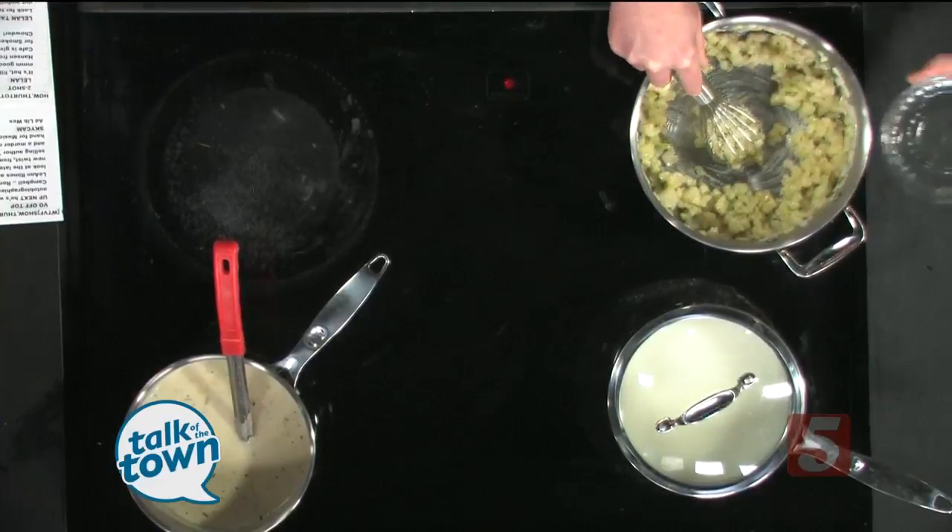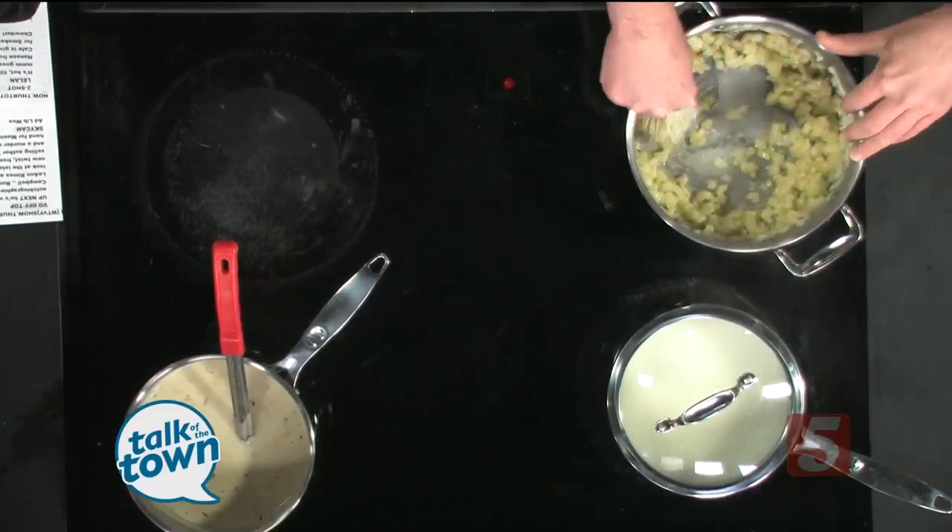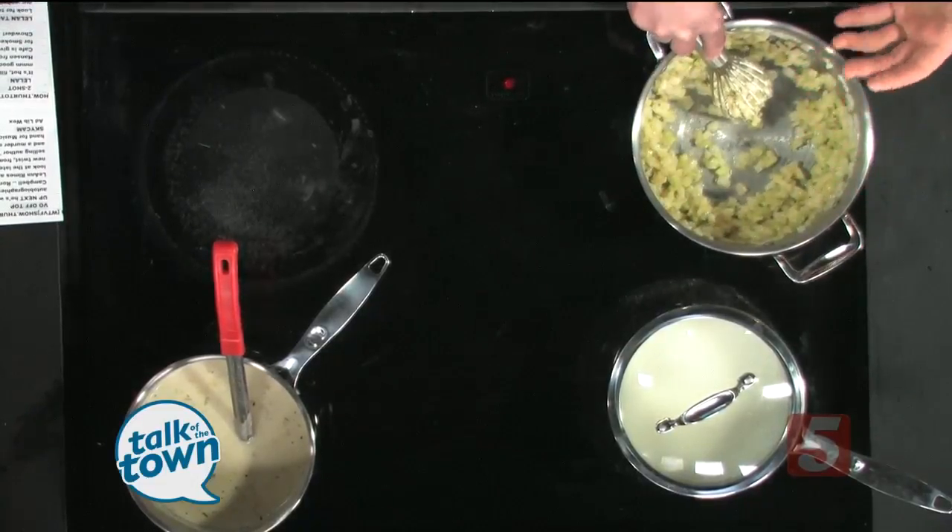And then we just want to add in a little bit of dry vermouth. You can eliminate this if you want. What it does is it cooks out the alcohol, but it adds a little bit of sweetness.